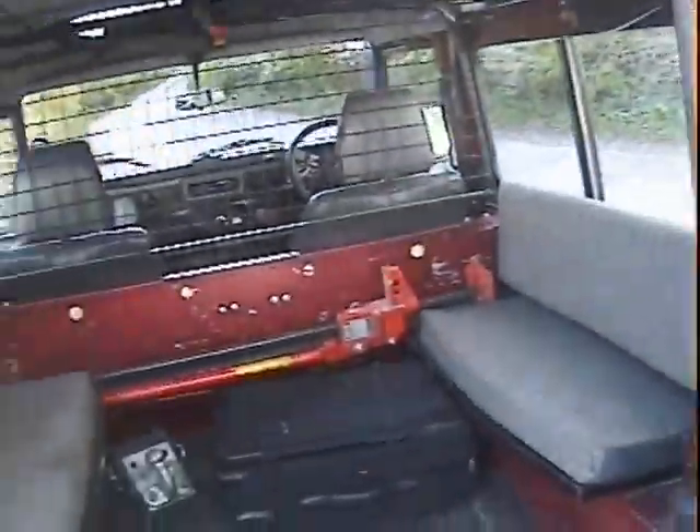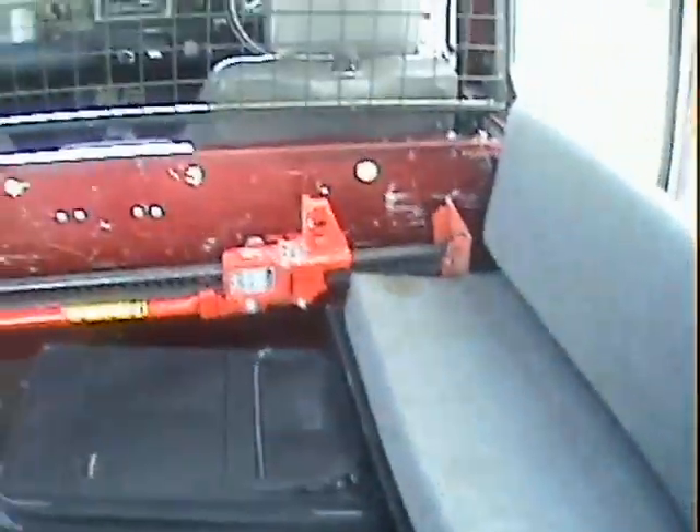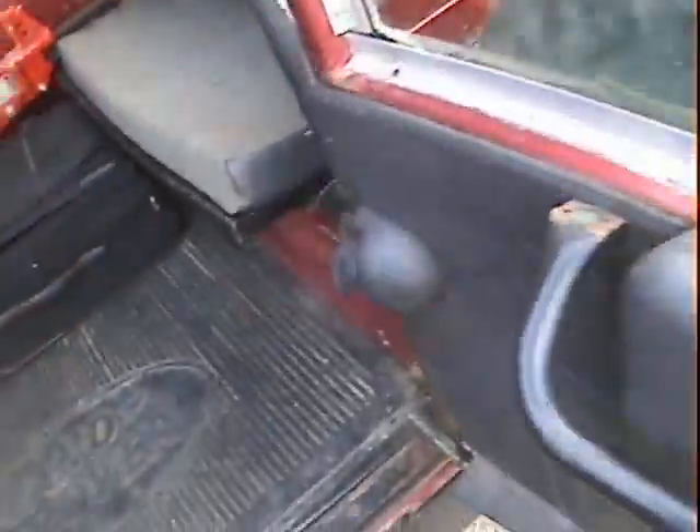In the back, both passenger rear seat cushions are a little bit grubby but otherwise it's all as you'd expect. The tailgate is very good indeed — nothing wrong with that.